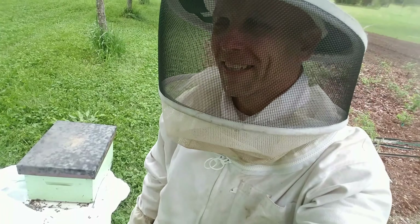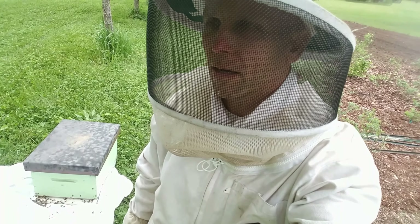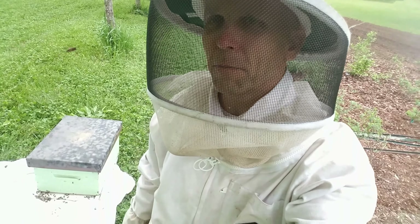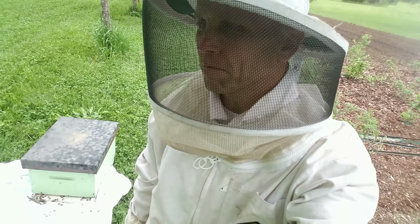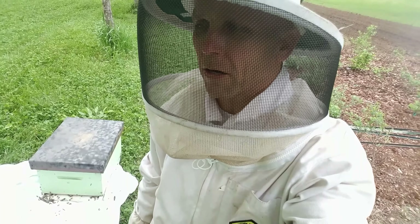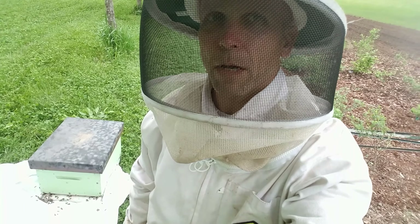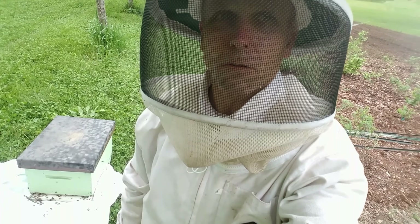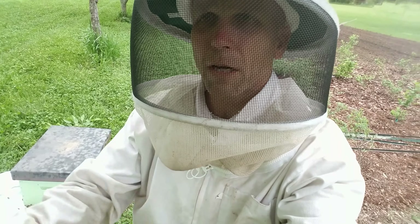I'm getting ready to jump in the car to go to a place called Peta Bees here in Petersburg, West Virginia. I happen to be walking by a pear tree - it's called an Heir's pear, really good pears - and I just happened to see this swarm. And there's another one - oh my gosh, I just found another swarm! I'm gonna have to call my dad.